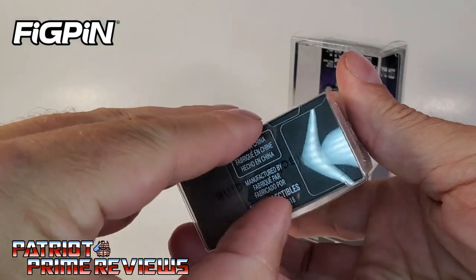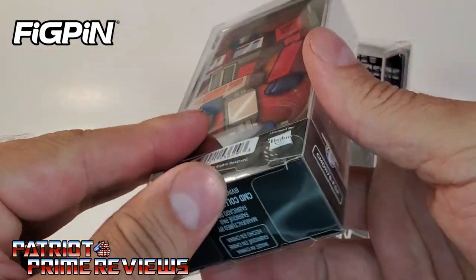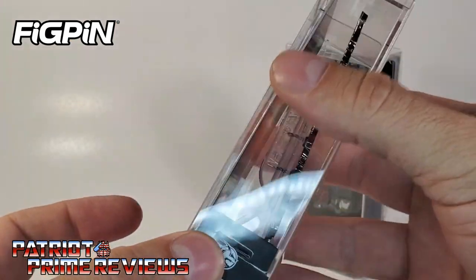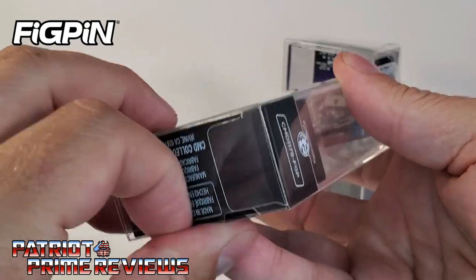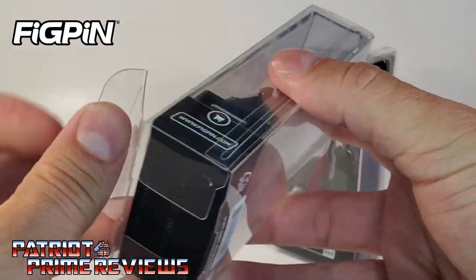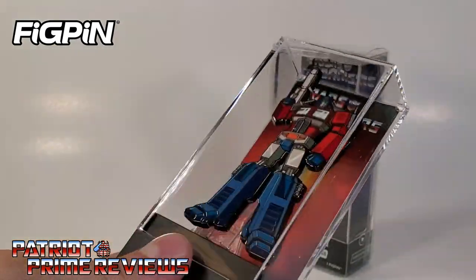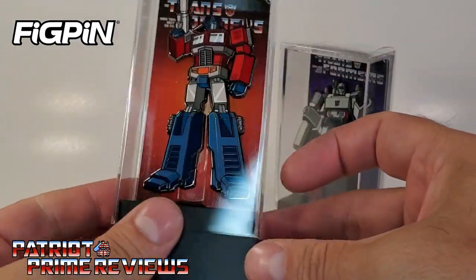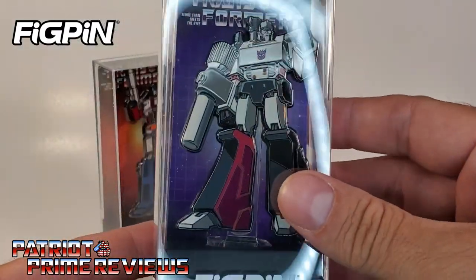Now, how do you get this open? Okay, here we go. It looks like it's double wrapped — it feels like plastic, but it's got a thin layer over top of it. Let's see — just pop that out. Sweet, double protection. There is a nice display case on the inside.